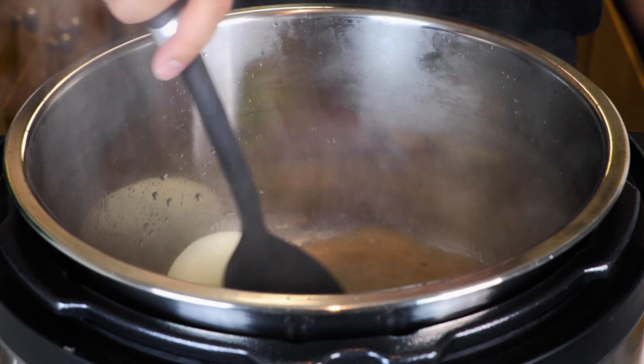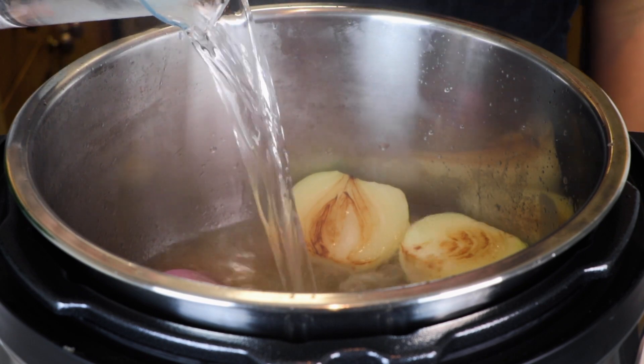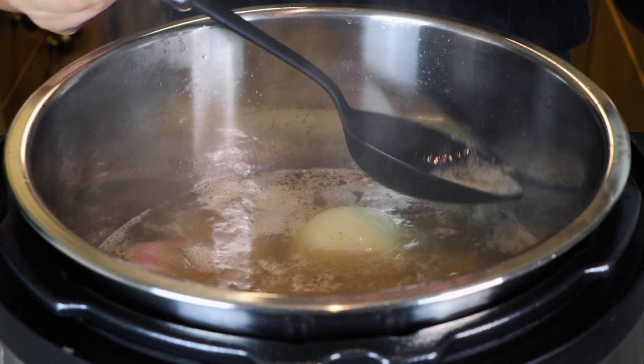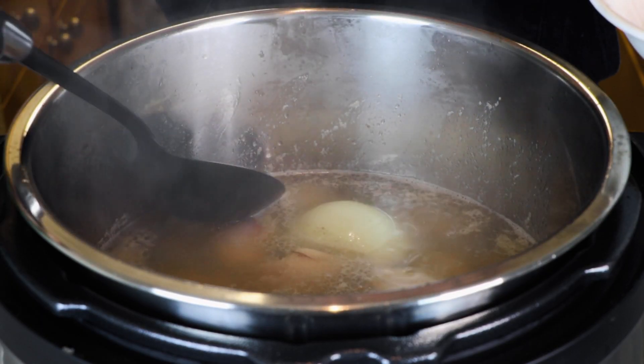Add in another four cups of water along with around one pound of chicken wings. Let it come to a boil and make sure to remove any scum floating on top — this should take around 10 to 15 minutes. Afterward, add in another five cups of water along with the toasted spices.